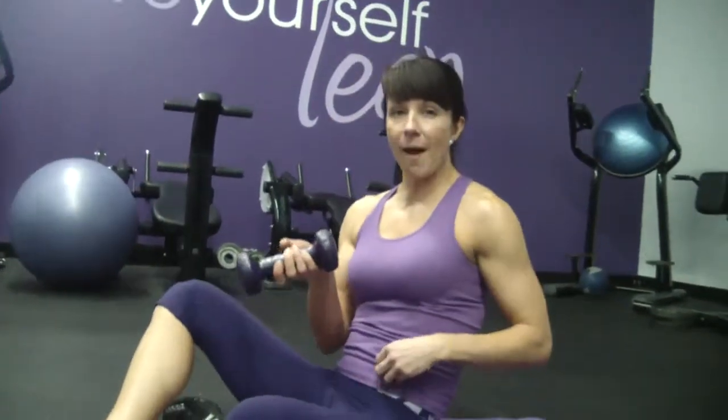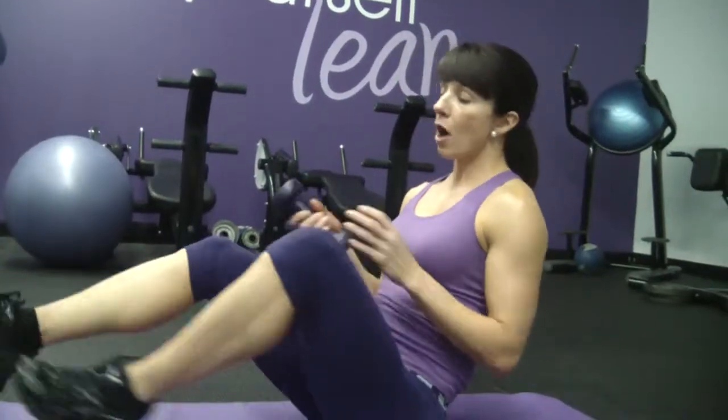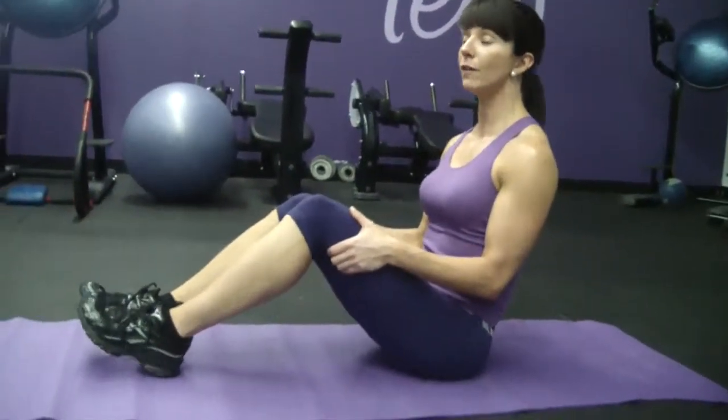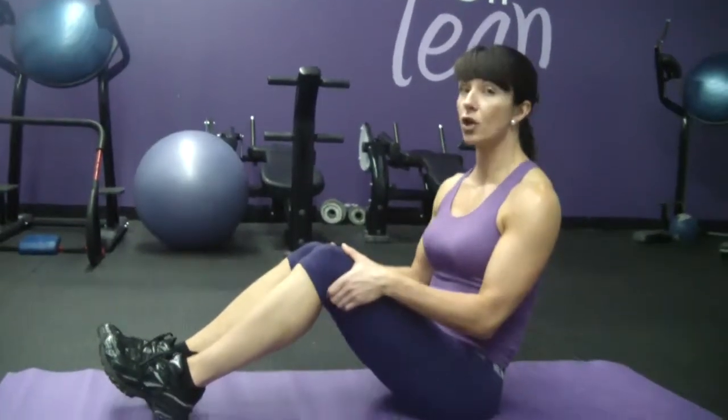Anything heavier than that and you're really challenging yourself. So start at three to five pounds and advance up as you get stronger at this exercise. Master the art of the v-sit position for at least 20 to 25 seconds. If you have not, do not do this exercise. Go back and start with a v-sit hold and practice that.